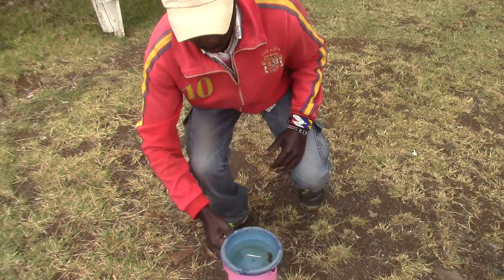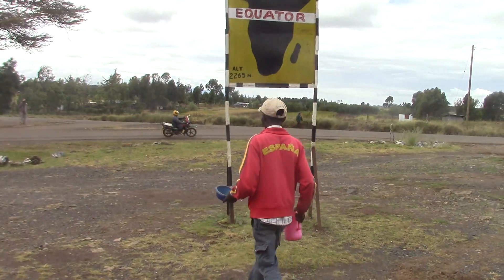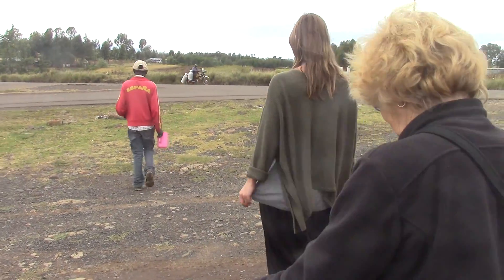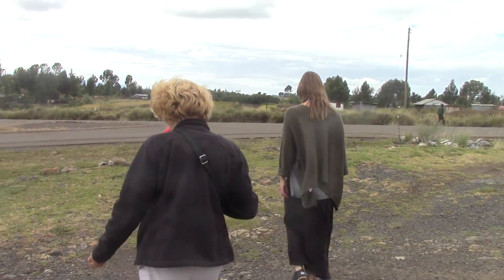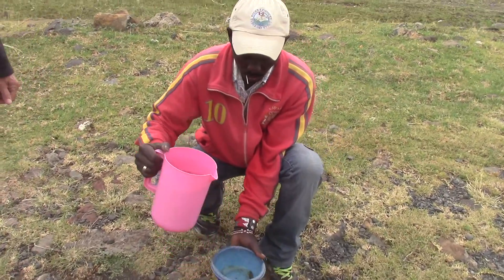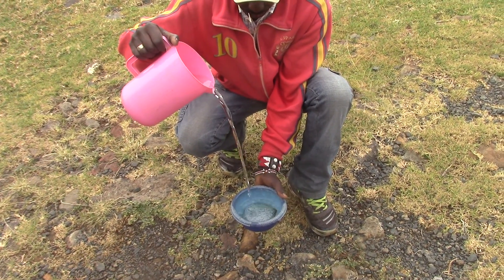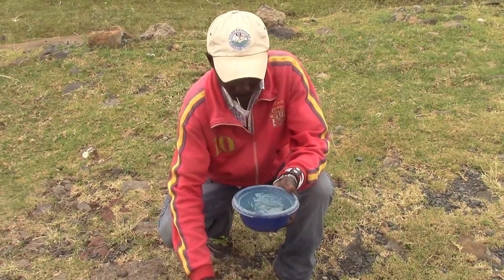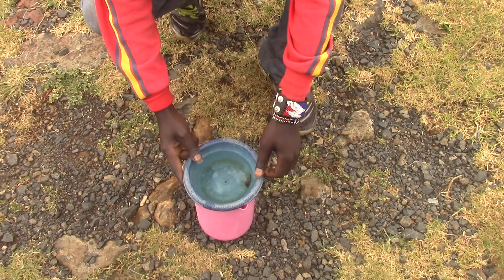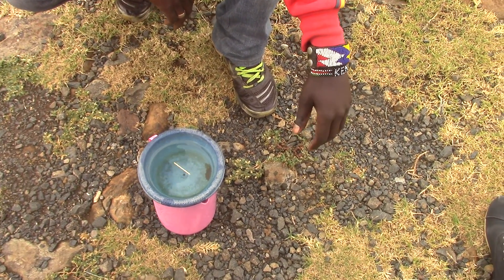Let's proceed down south — the next part of the experiment. After the water has settled and drained, we see the motion clearly from the south as indicated. Counterclockwise motion this time on the south.